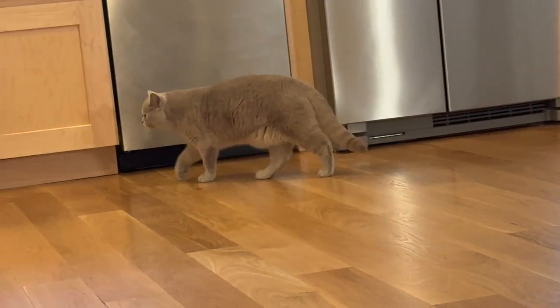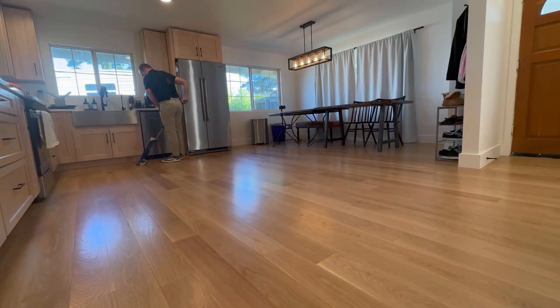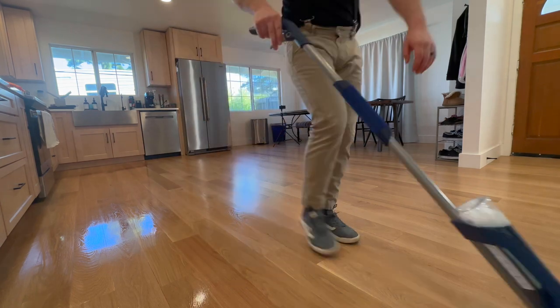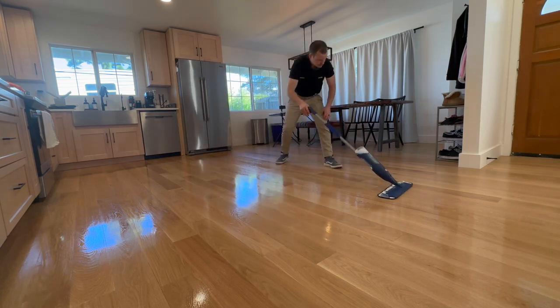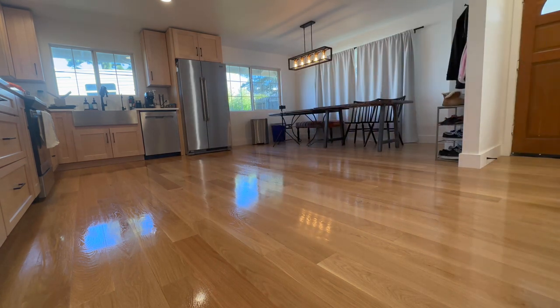We are going to wait until the floor is completely dry before we put back any mats, rugs, etc. We do not want to trap moisture underneath — that will ruin the floor; it will cup, the finish will peel, it will be bad. Thanks for watching — if you liked it, you might also like the one in the top right corner of your screen, and maybe consider subscribing.